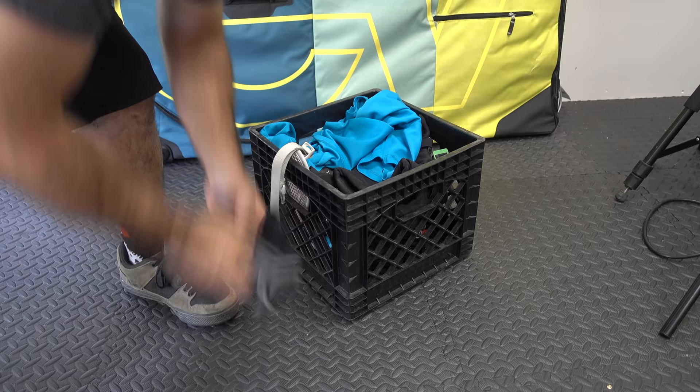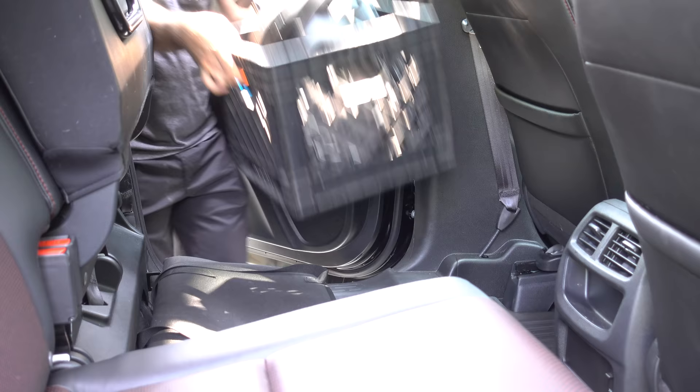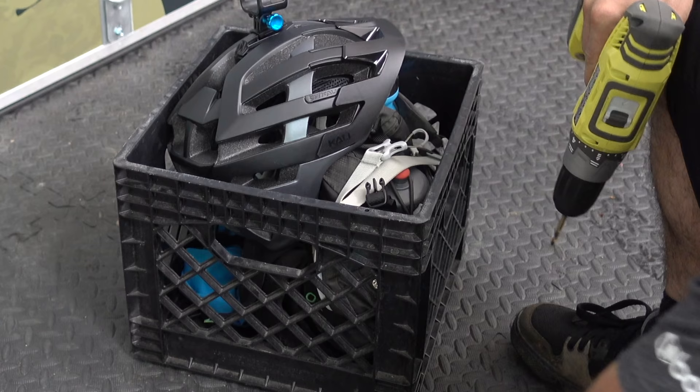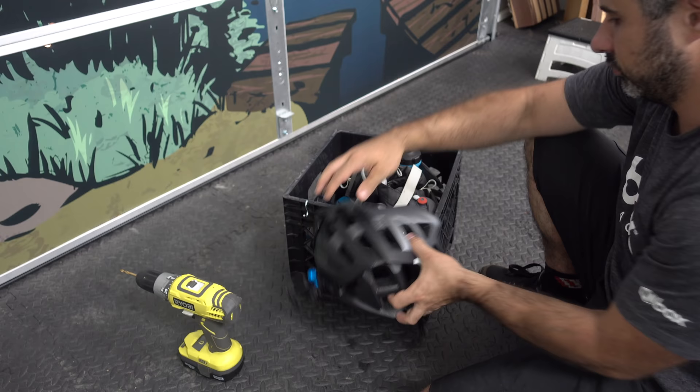The next time you hit the trails, have all your crap ready in a milk crate. Milk crates are great for your pads, gloves, tools, and filthy mountain bike stuff. You can use them to keep your trunk organized, and of course they ventilate well. For extra storage, you can drill a hole in the top and add an S hook for your helmet.